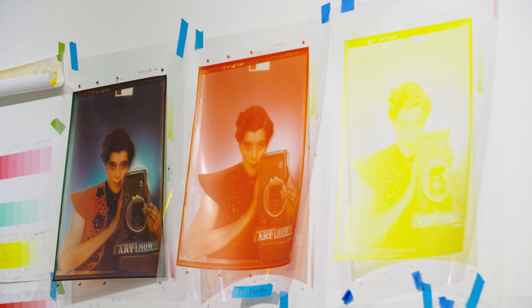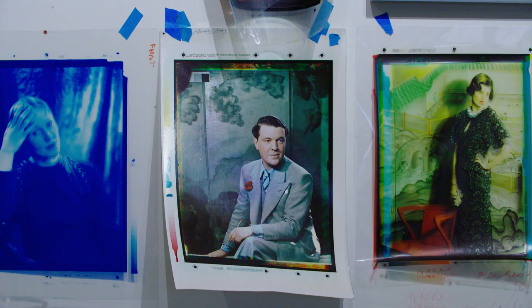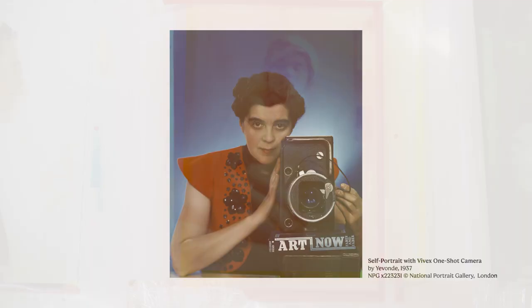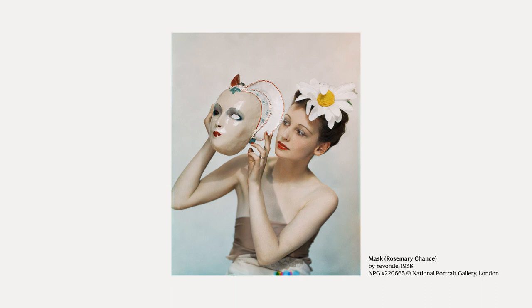Yvonne is quite hard to sum up because she was so fabulous. She's a 20th century photographer, a pioneer in colour photography in the 1930s. She was also a suffragette — she really fought for women's rights — and she had a 60-year career. We acquired her separation negative archive in 2021, so we had this amazing rich resource of material that either hadn't been seen for a very long time, or in some cases not at all. So we wanted to re-evaluate her practice.